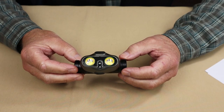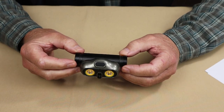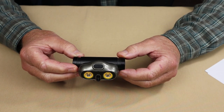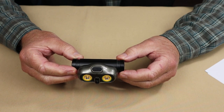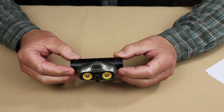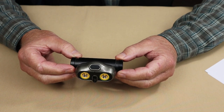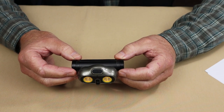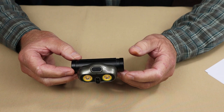As far as the performance specifications for the X-Owl Bright, there are three levels of illumination: low at 350 lumens with a runtime of 12 hours, medium at 900 lumens with a runtime of 9 to 10 hours, and high at 1,800 lumens with a runtime of 6 to 8 hours.